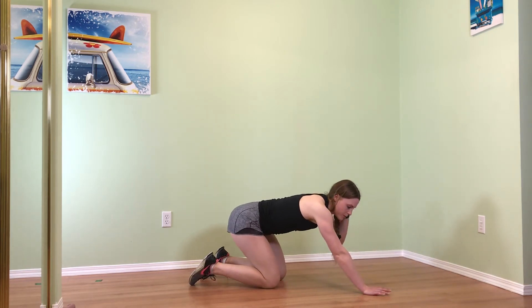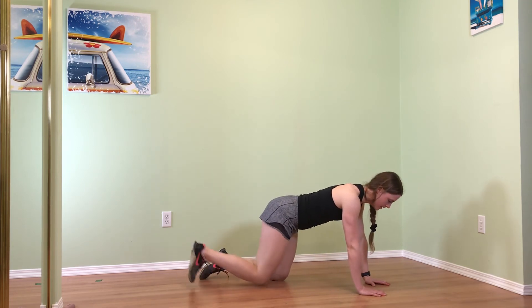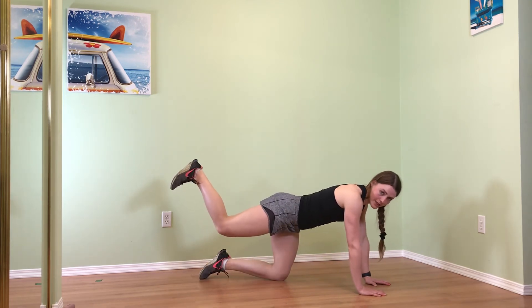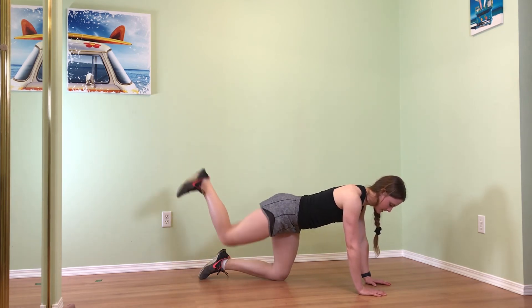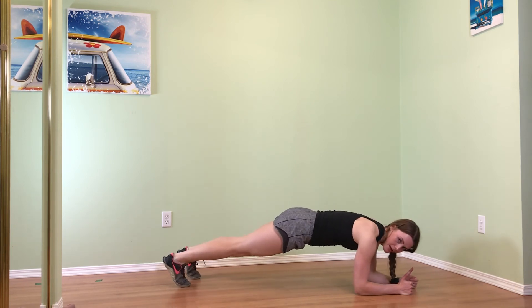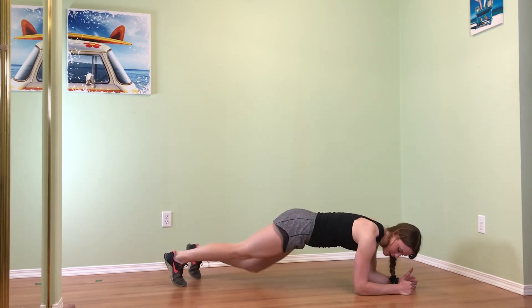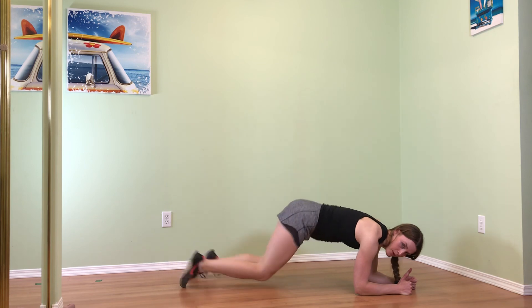If this is really challenging, one option would be to stay on all fours and do a donkey kick, lifting the knee up and down. Another option would be to come onto your elbows into a plank and lift your leg up and down, or do a half plank and just hold it, or hold on your elbows without the kick.